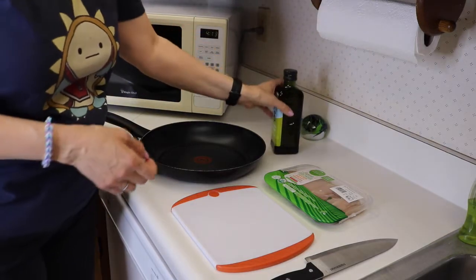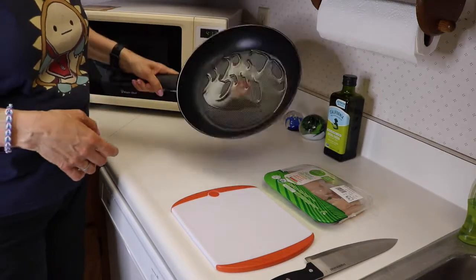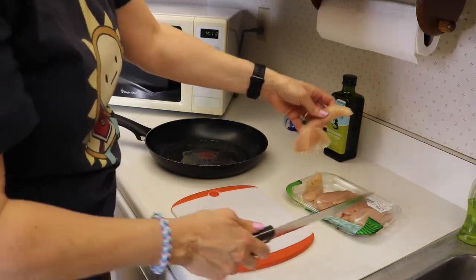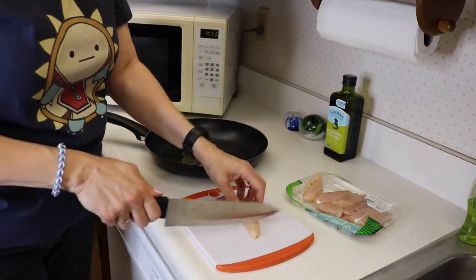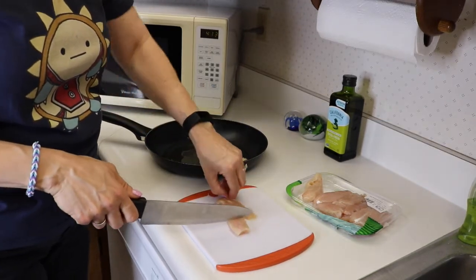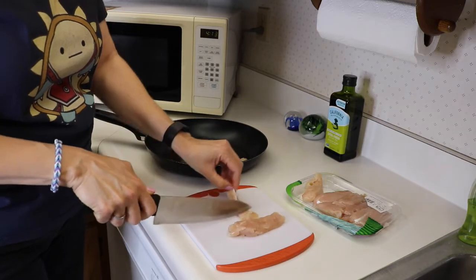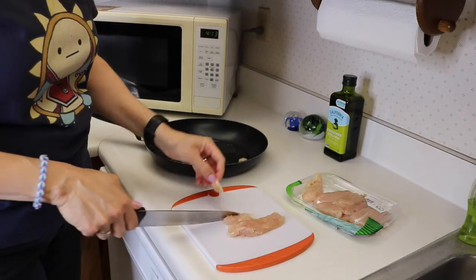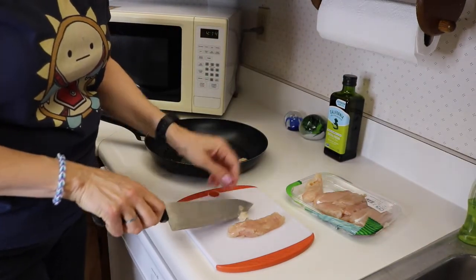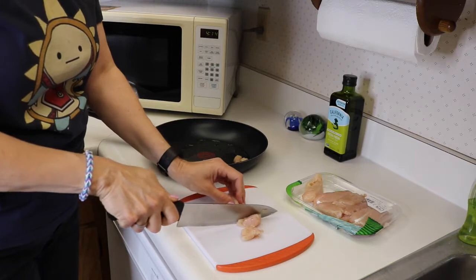We are going to start by putting some oil in the pan, then cut up the chicken into bite-sized pieces and put that in the pan and cook it up. I bought the tenders just because they're easier to cut up and faster to cook. You can do whatever type of chicken you'd like — regular chicken breasts work fine too.